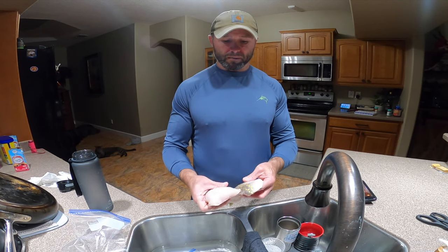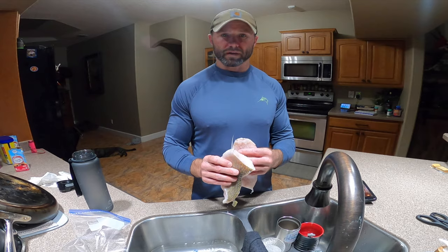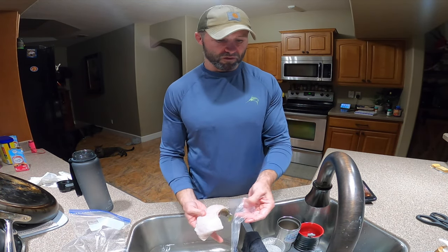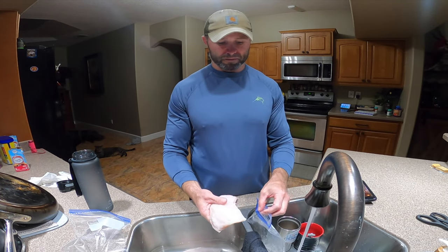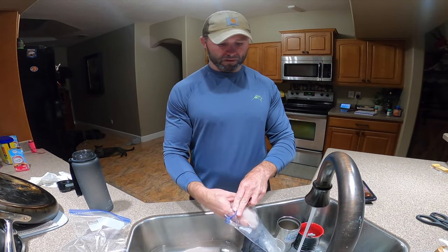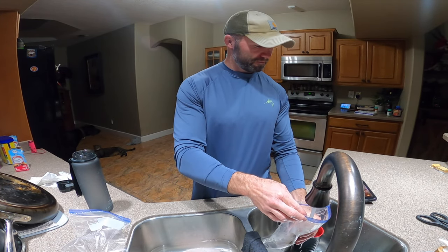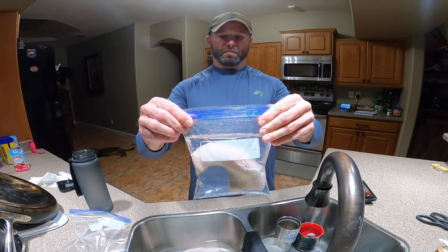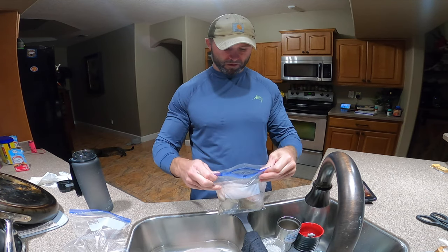If you do them meat to meat, you are gonna have a hell of a time trying to pry them apart later on. For this demonstration I'm just gonna do a single fillet in this bag. So what you're gonna do is put it in there and fill the bag up with water — filled it up about three quarters to eighty percent of the way.